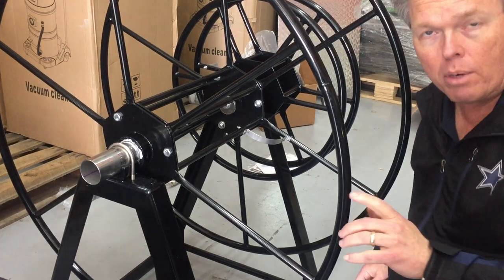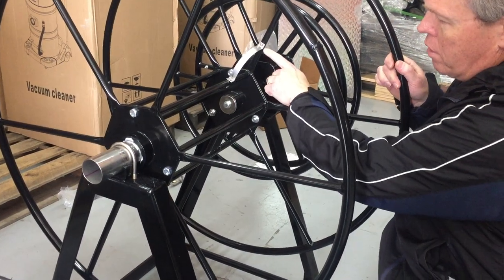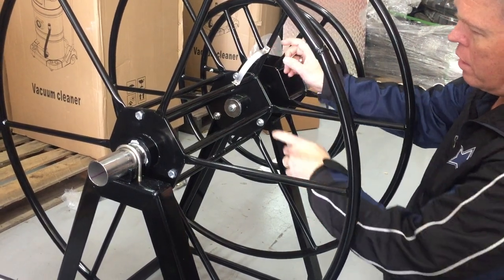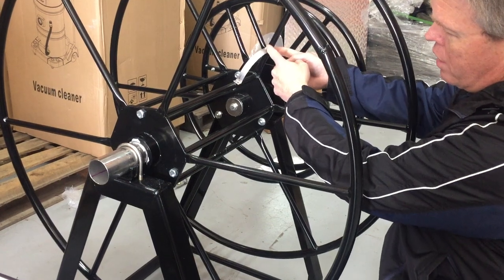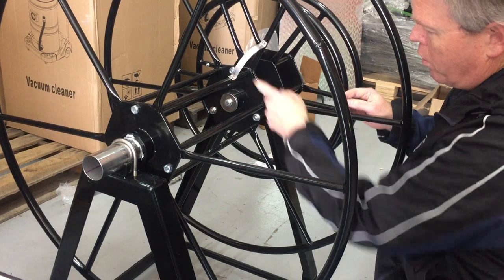The other thing you need to keep in mind when assembling this is that on this other side of the reel, this bracket here that allows you to install your vacuum hose — you want to line up the hole that's on this side post with the hole that's inside the hub, so that way you can put in this supporting bracket.